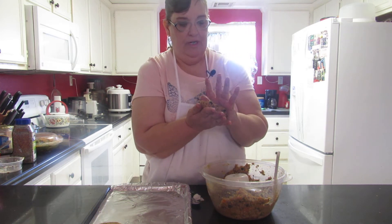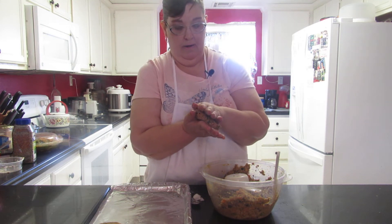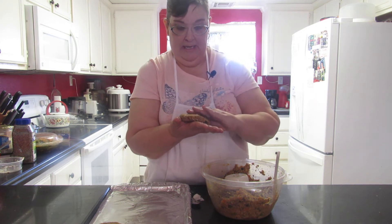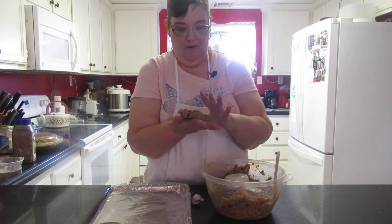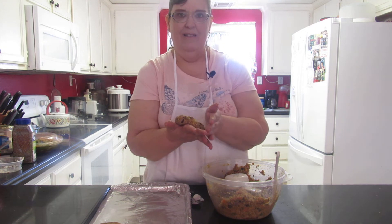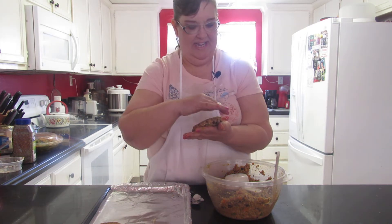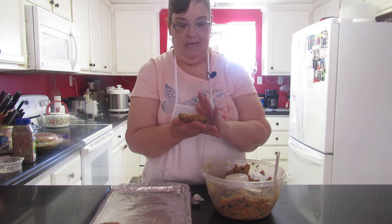I might need two pans - I forgot I doubled the recipe. We're not going to have the camera on while it's cooking. It'll come out really well, I guarantee. Let me know what you think and ask questions in the comments.